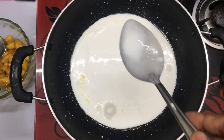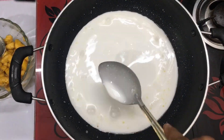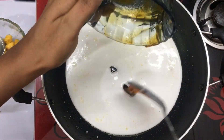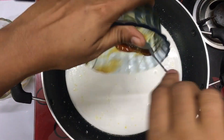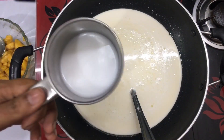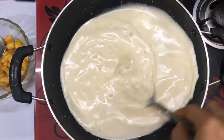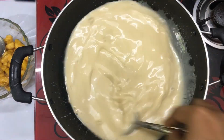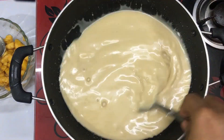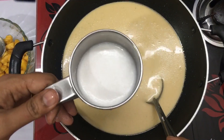We will mix the 2 tablespoons together and mix them on the batch. 3 is done, now I am done — full add to this. It is done in the rice. I am done with 3 add to this. After this, I am done with 4 add to that. I am done with the rice.